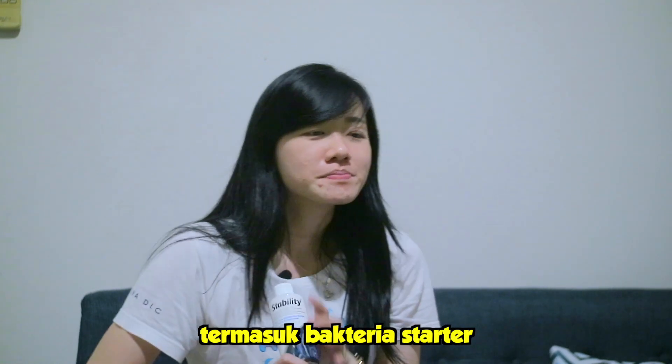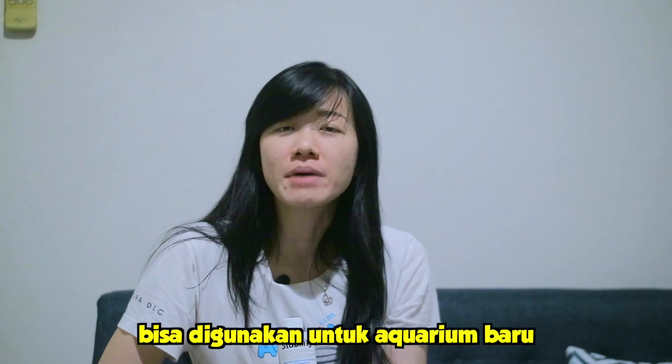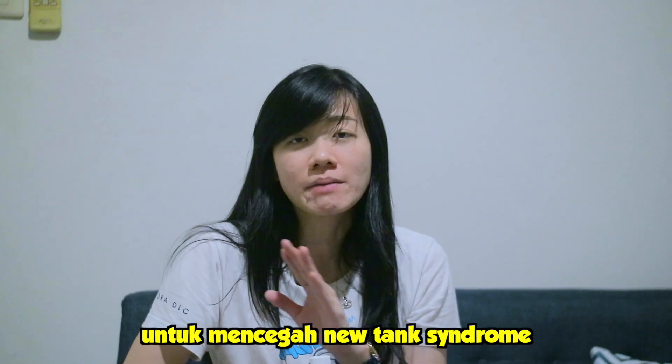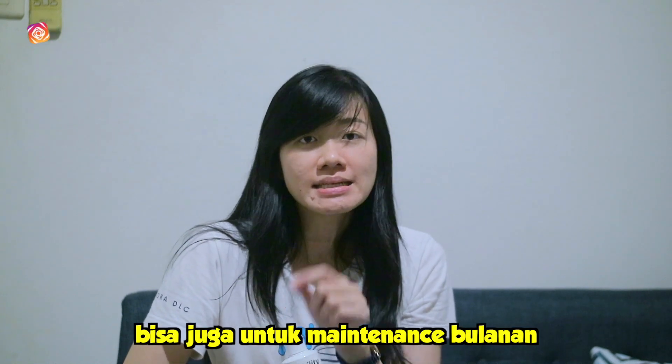Dia ini bisa untuk tank-tank baru, jadi untuk mencegah New Tank Syndrome. Seperti kita tahu, kalau tank baru pasti ada New Tank Syndrome. Nah, ini bisa untuk mencegah hal itu.